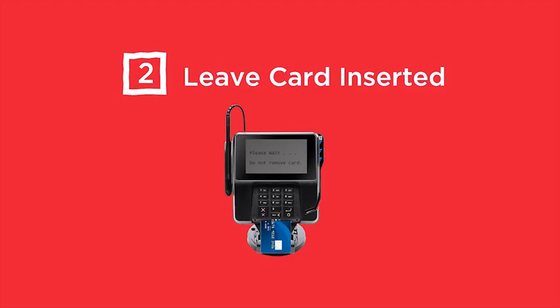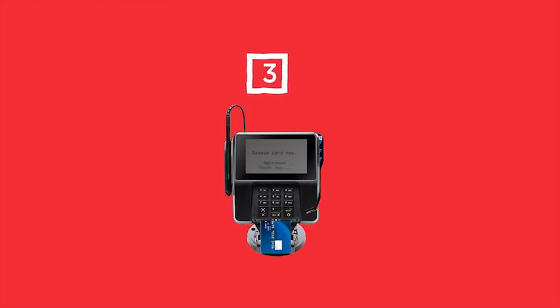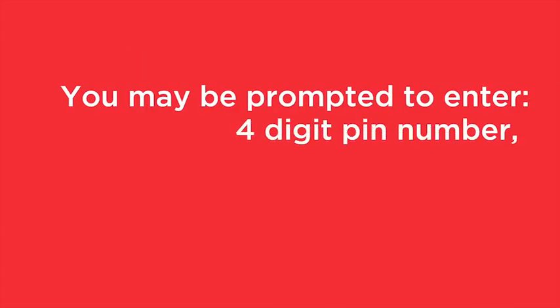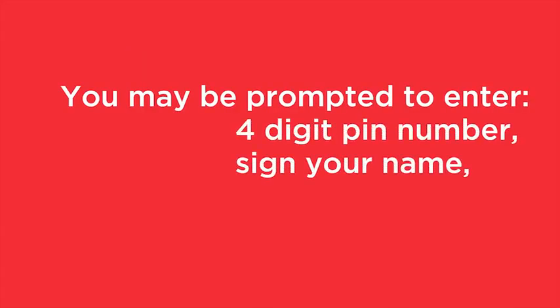There are three easy steps to use your chip card. First, insert your chip card into the slot on the bottom of the pin pad. Second, leave the card inserted for the entire transaction and follow the on-screen prompts. Third, remove your card when the transaction is complete.